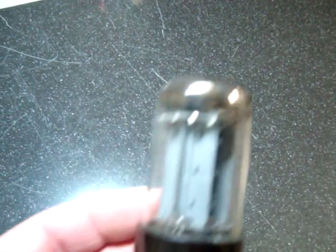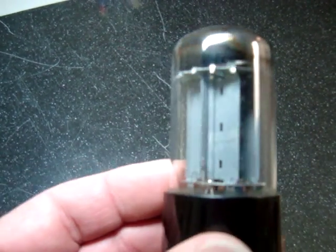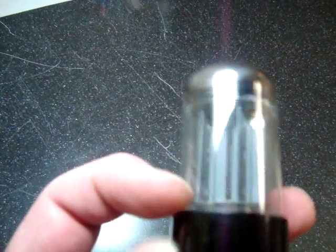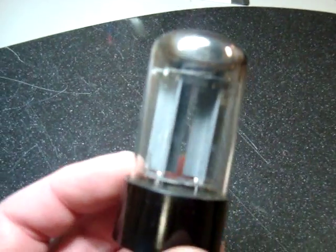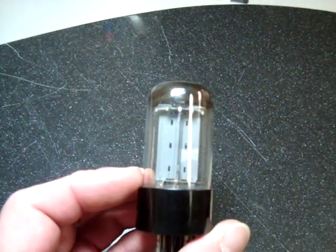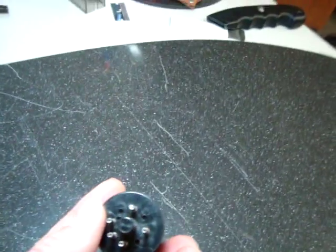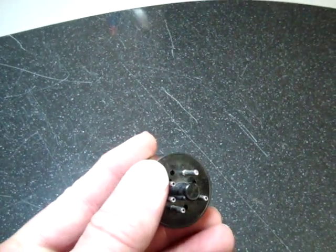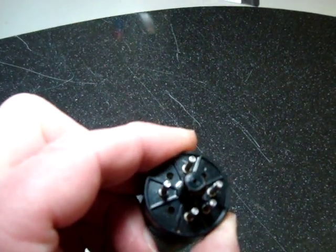This tube was replaced in the later 1950s by the fat base type, so called because the base is larger than the glass on the tube. As you can see, this one also has smooth plate edges, and typical of Mullard tubes will not actually in this case have a hole in the base. Most of the later Mullard tubes generally do have a hole in the black base, as you can see by this particular tube here.